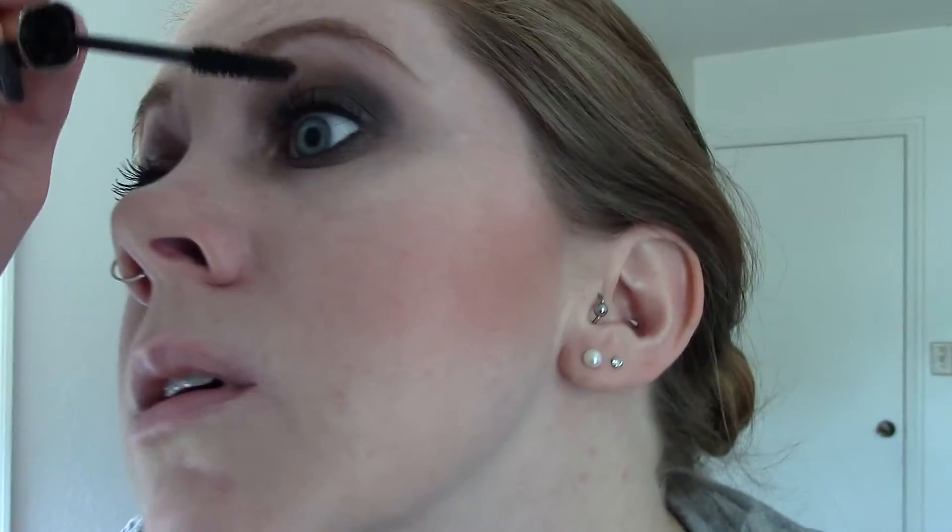I went ahead and did the rest of my makeup to save time. I used Urban Decay Pore Perfecting Primer, Chanel Perfection Lumière foundation — one of my favorites — and for contour and shape I used the Hoola bronzer by Benefit. I really like the brush it comes with; it's great for getting into the contour area.